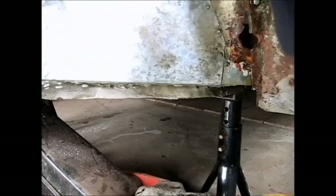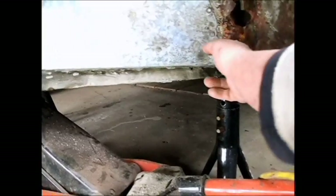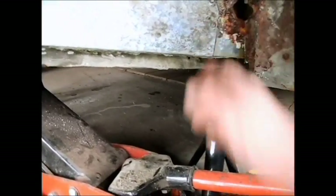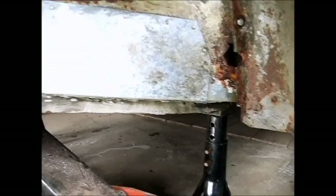They had bondo all up in here, and I would much rather have this coated with POR-15 than with bondo. I think their thinking with the bondo — it might have been fiberglass — was that it would kind of help hold this fender in place. But I'd rather have it coated with POR-15 so it won't rust anymore until I can get back to it and fix it right. So that's what needs to happen here.